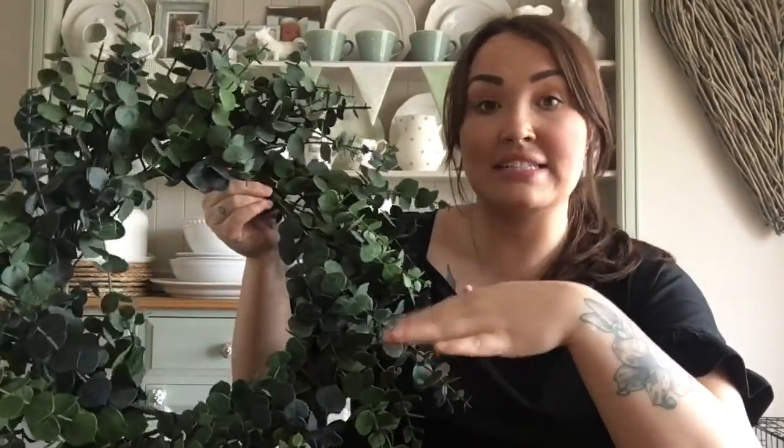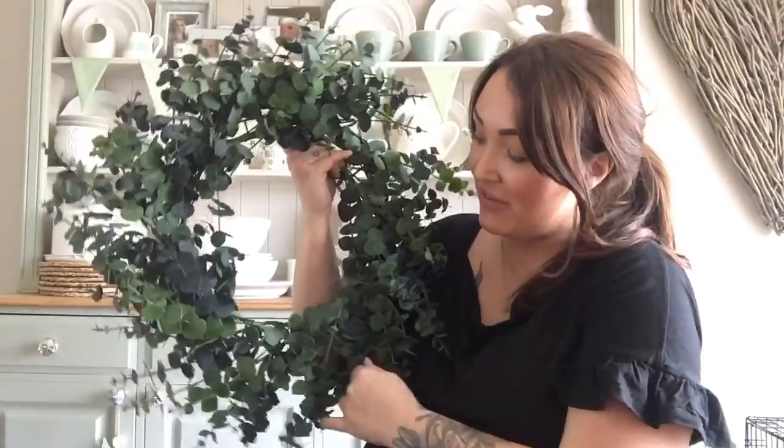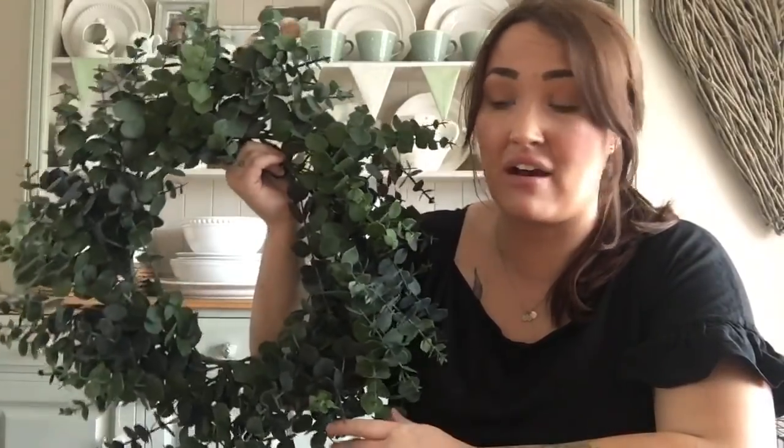We've done an autumn one, a Halloween-y type one, an Easter one, a spring one — a few different types. We've also done the one with the car tyre wheel wrapped in jute. This is a eucalyptus wreath — the one I've used for Valentine's, Christmas, all of them. It's really holding up well; I've had it about two years now and it really does last.